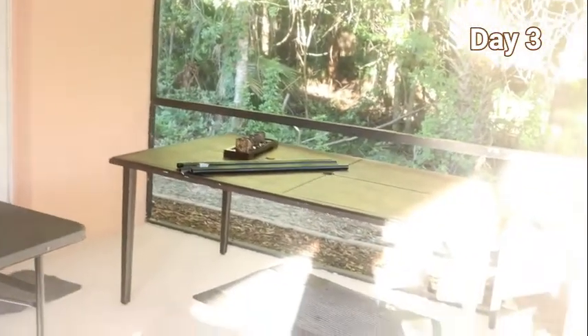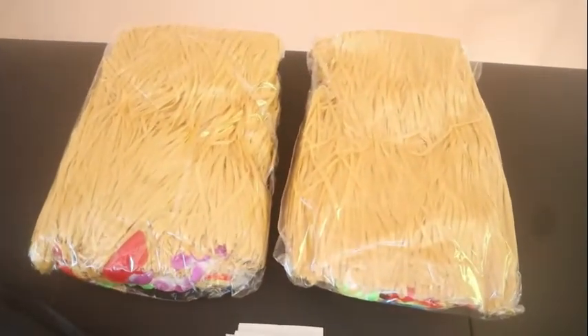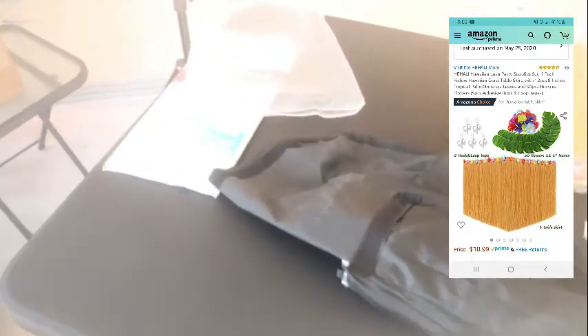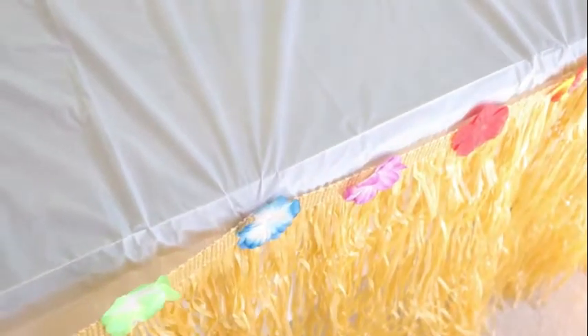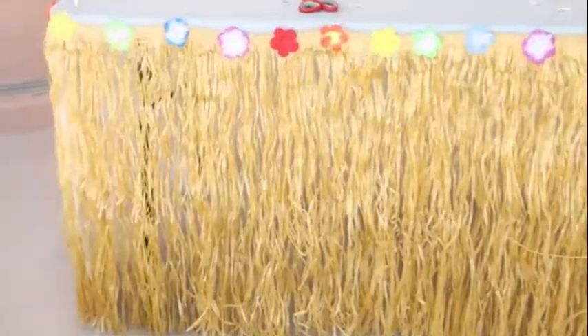Now it's time to set up everything for the party. To get the tables ready, I'm going to use this Hawaiian party supply set from Amazon — it comes with 30 flowers, some Velcro tape, and two luau skirts. I ended up getting two sets. Using my Velcro tape, I cut it up with scissors to get more use out of it, then used it to connect my skirt to the tablecloth.